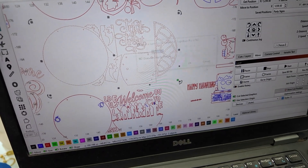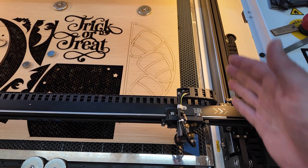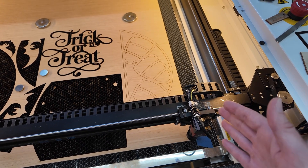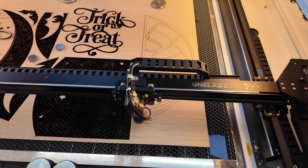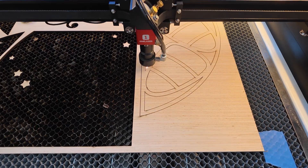I'm going to say okay and then send the project over to the laser. I've sent my laser head back to my origin that I have set, the project is loaded and ready to go. I'll hit my start button and let it run — you'll see it's just bouncing to those spots that I need cut again.